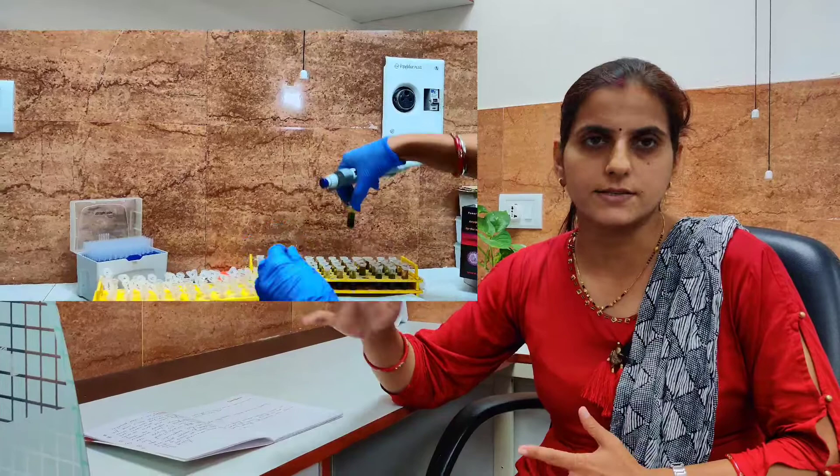For the last step, after transferring the supernatant, add ice-chilled isopropanol and keep it at room temperature for five minutes. You will be able to see DNA threads through the eppendorf very clearly. After adding isopropanol, gently mix it one to two times, then store it at minus 20°C.